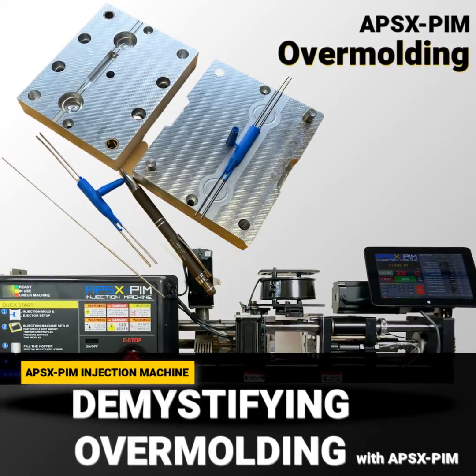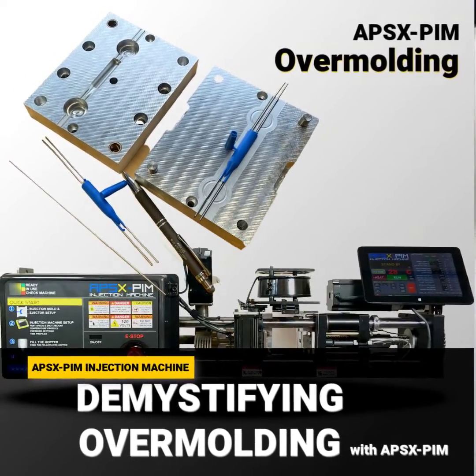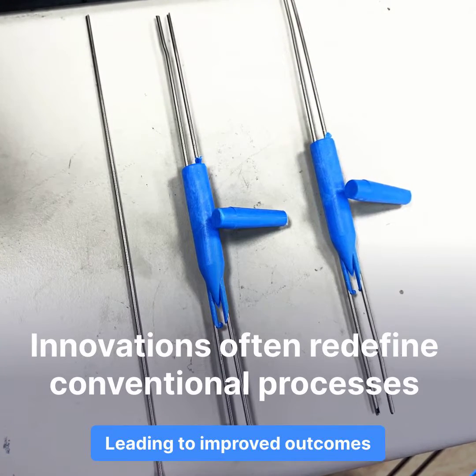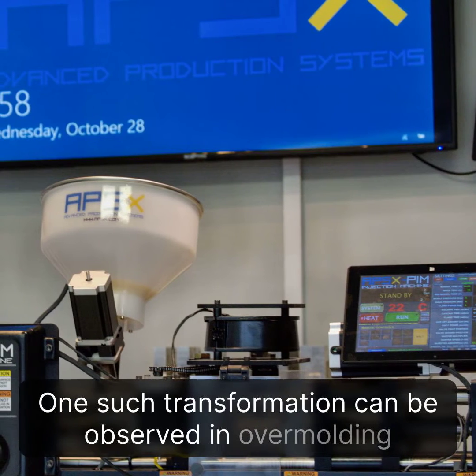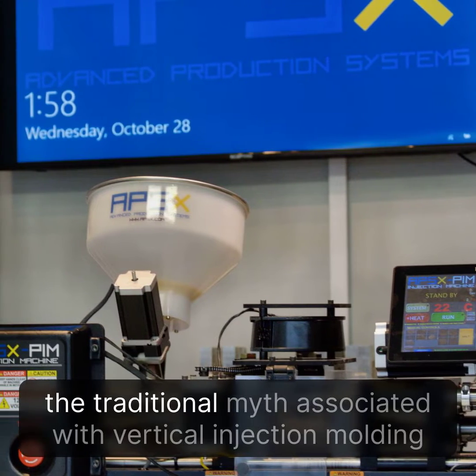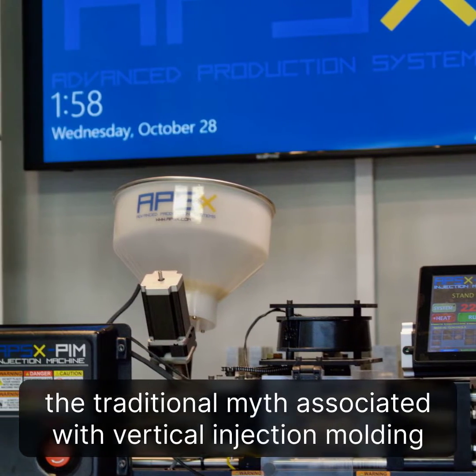Demystifying Overmolding: a new approach with the APS-XPIM. Innovations often redefine conventional processes. One such transformation can be observed in overmolding applications, where the APS-XPIM injection molding machine challenges the traditional myths associated with vertical injection molding machines.